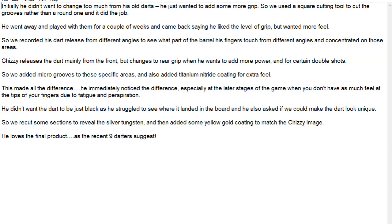Hello darts nuts. Like I said when I did my review on the Chizzy darts, I was going to mention a little bit about the process of how the darts were made. I had this email from Harrows and it was quite interesting to find out a little bit around the background to see how things are done.